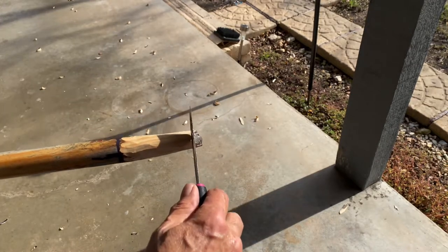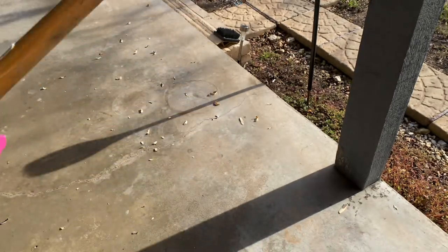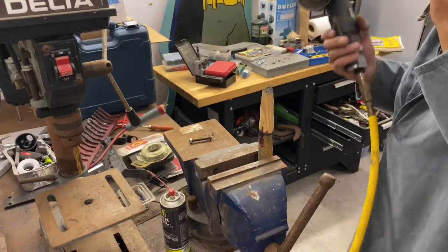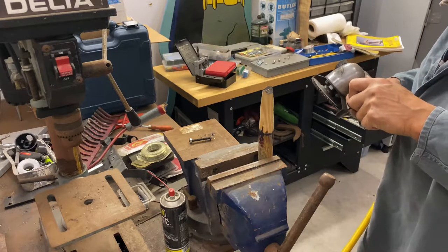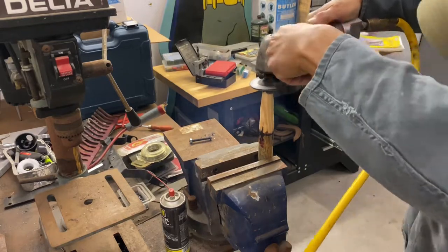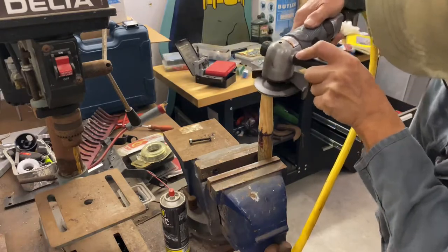So I'm going to take this to my shop. I'll trim that off and then I'll show you what I do. First thing I'm going to do is dress up the end of the stick. I've got an old grinding wheel here. It wasn't until I got it taken apart that I could figure out how it was put together.